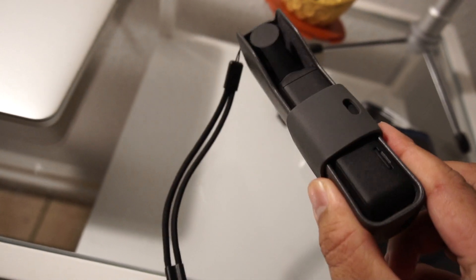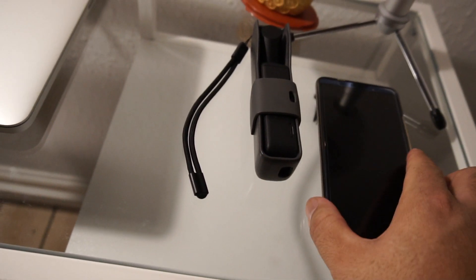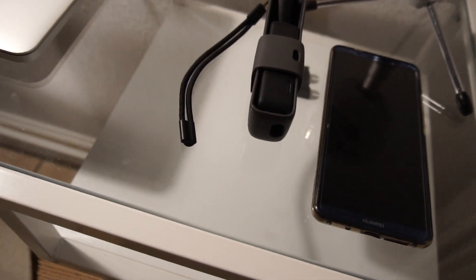And right here I got this one — DJI Osmo Pocket. I use it a lot. And right here we have a cell phone, Mate 10 Pro if you want to know.